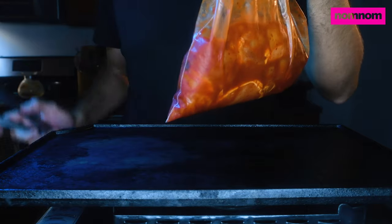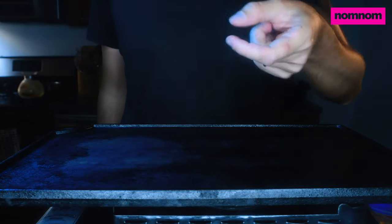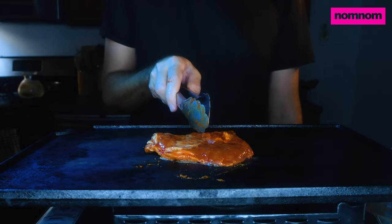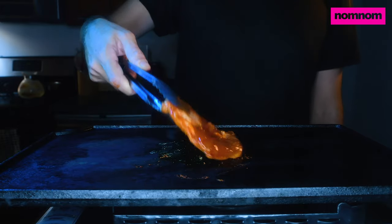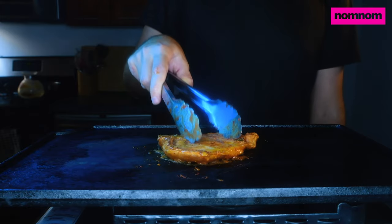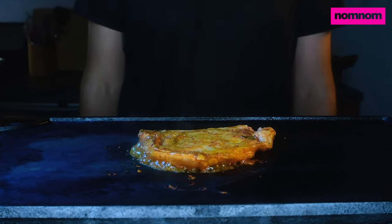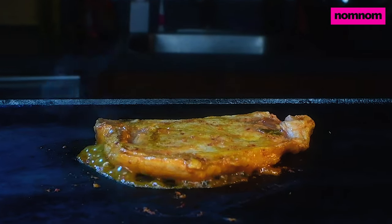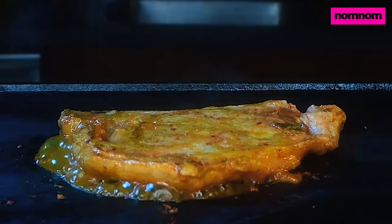Our pork is marinated for a few hours in the fridge, and that's enough. Now remember, it ain't got the thickness, so we're gonna hit it with the quickness. 60 seconds per side, and then we're done. Anything else? Just overcooking it. This is my body, which is given for you. You do this in remembrance of me.